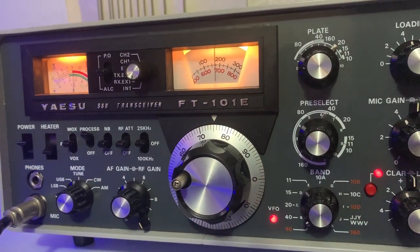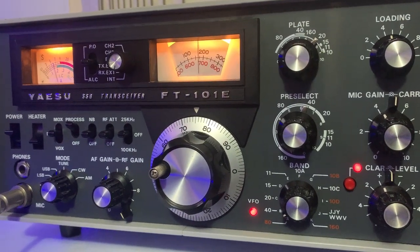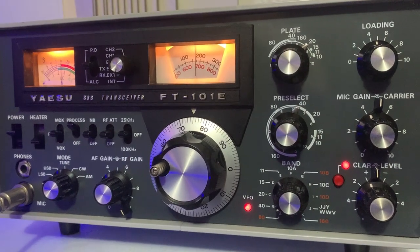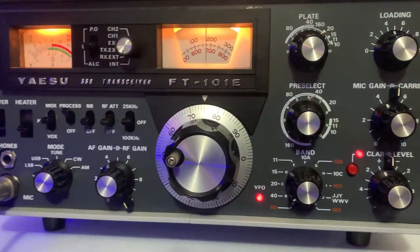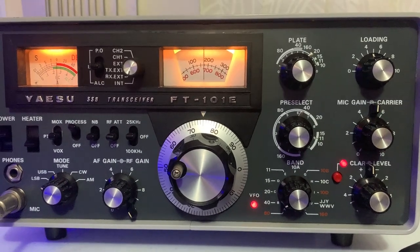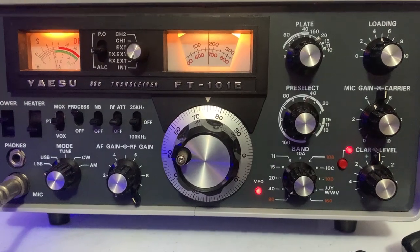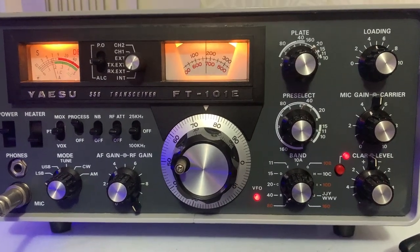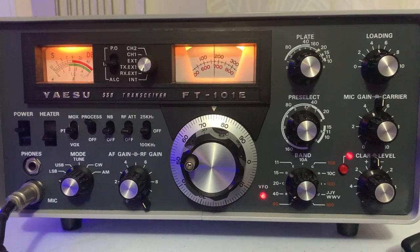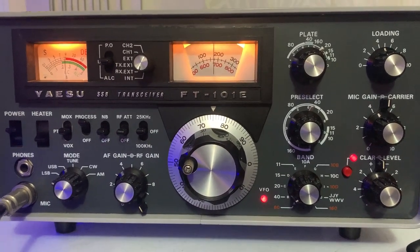I don't know a lot about these radios as in how to set them up to be spot on — I'll have to do some research and obviously ask a few people. The old valve radios are really good; the audio coming out of this is exceptional. What a great radio — I shouldn't say little because it's not that little and it weighs a fair bit for obvious reasons.